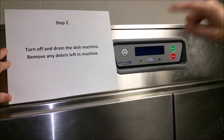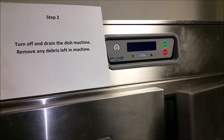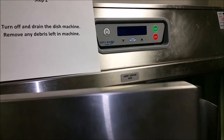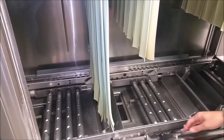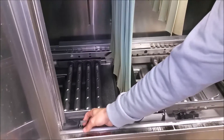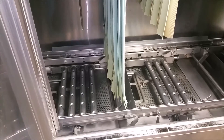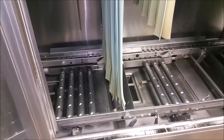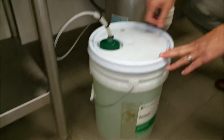Step two: turn off and drain the dish machine. Remove any debris left in the machine. Step three: be sure to unhook any chemical supply lines.